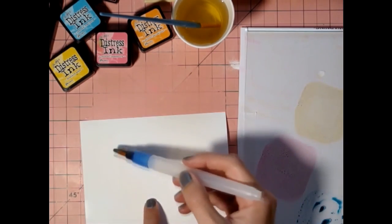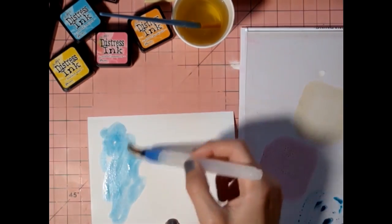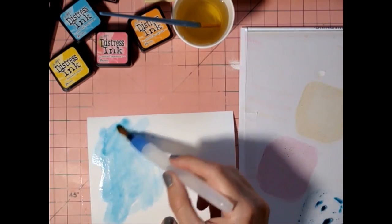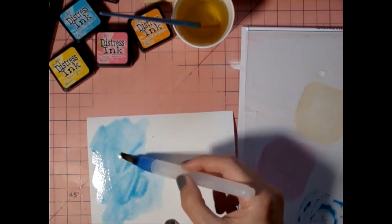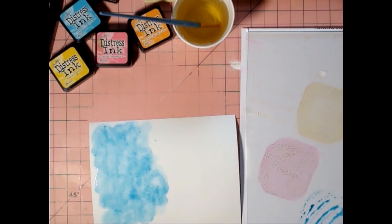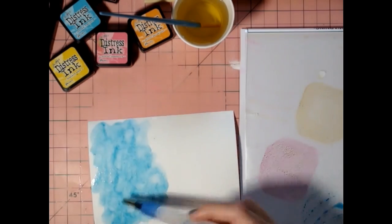It already almost dried up on me, so you can add a little bit of water just to get it moving. I want it to be runny, but I also want it to have a lot of pigment in it. So I'm just going to keep adding a little bit of color and moving it around.